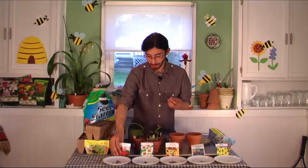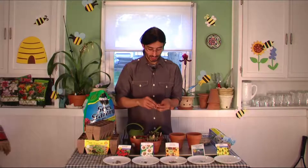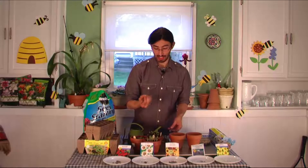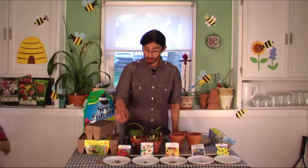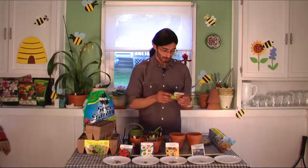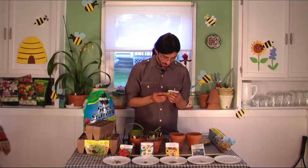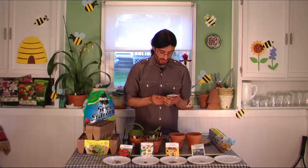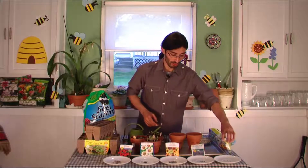One thing you really want to do is look at the back of the seed packet. For nasturtium, for example, you're supposed to take a nail file and just rub the seed right on it — this aids in germination. If you didn't read the instructions, you wouldn't know to do that, and it's really important. The back also tells you how deep you need to plant them. For the highlight hybrid zinnias, these need to be planted one quarter of an inch deep, or covered with a quarter of an inch of fine soil.